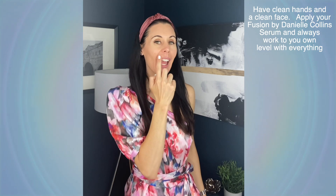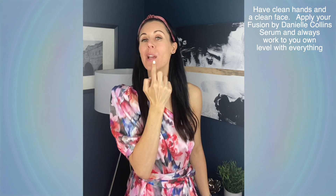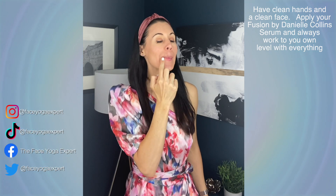I'm going to use my index finger and I'm doing little circular actions all the way around the lip area, really letting the product penetrate deep into the skin and going the other way, all the way around.